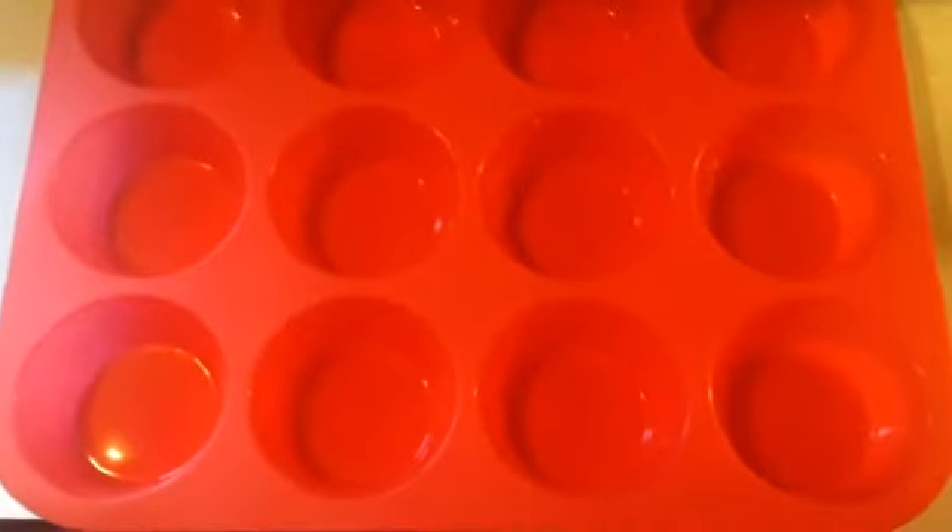It's dishwasher, oven, and freezer safe. It's the Keliwa 12-muffin pan. You can get it at Amazon.com and I'll put the link in the description below. Thank you.